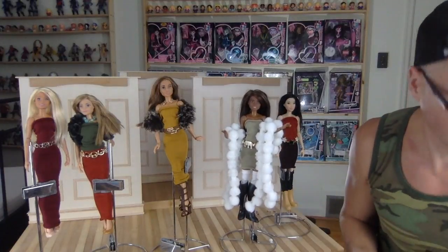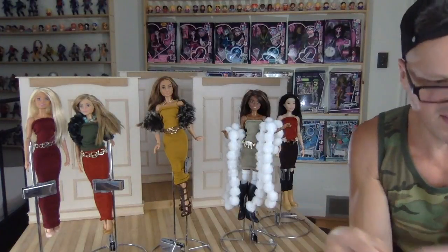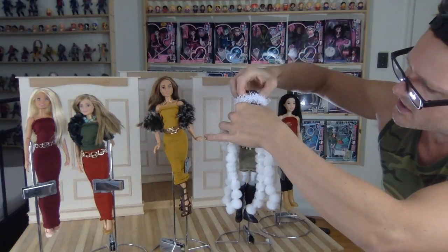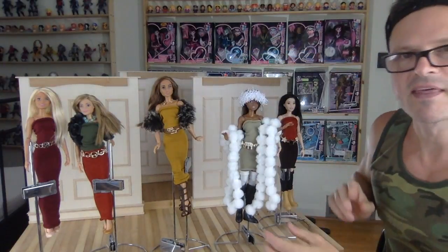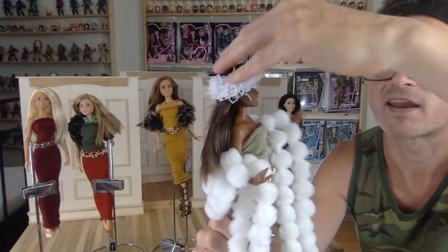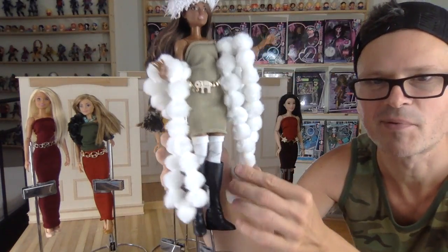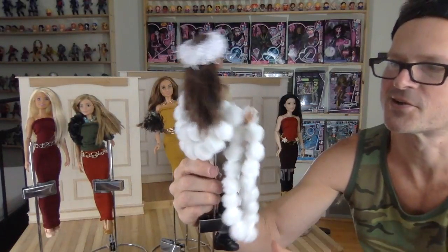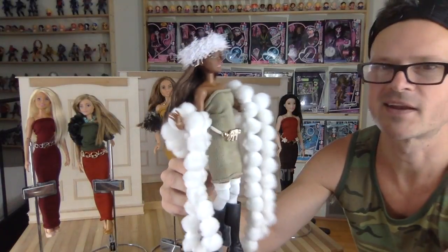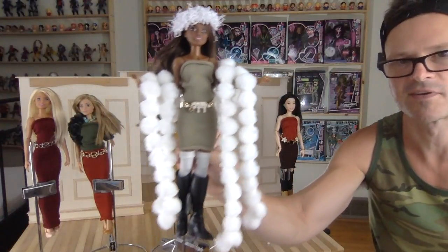I also have something else here that I want to incorporate — these smaller fuzzy fluffy scrunchies, or hair elastics. I think she can totally wear this as a headband. She is a winter African goddess. She's looking good — I put the black boots on her. I'm as surprised as you are as these are being made and how expensive this looks. It could be an integrity doll. It could be a special deluxe set.